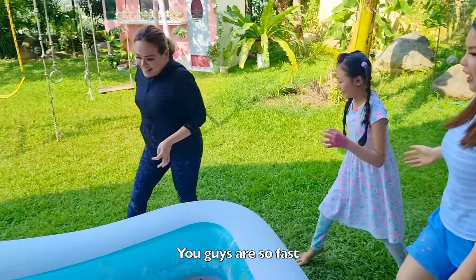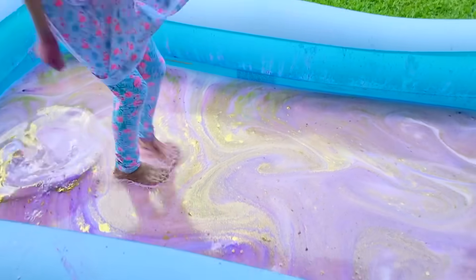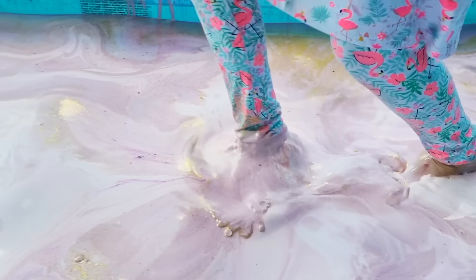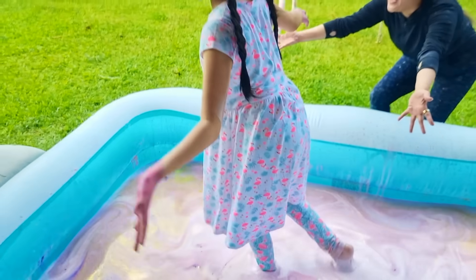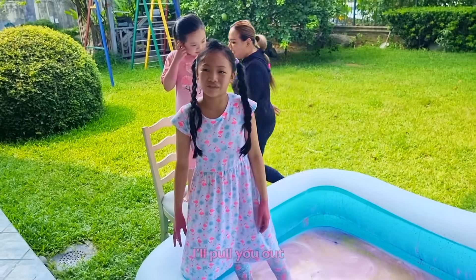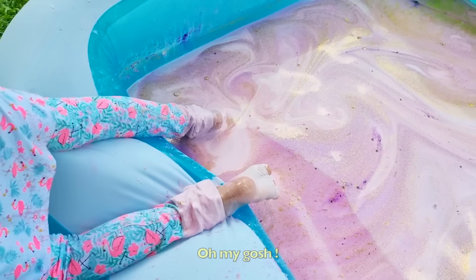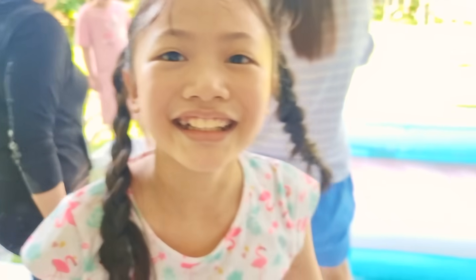You guys are so fast. Look at the patterns you made, it's so nice. Jump there, go! Keep going, keep going. I have to pull you out. Pull you out, come on. Oh my god, you can do it. Oh my god, daddy, come on, jump! Keep going. I'm tired.